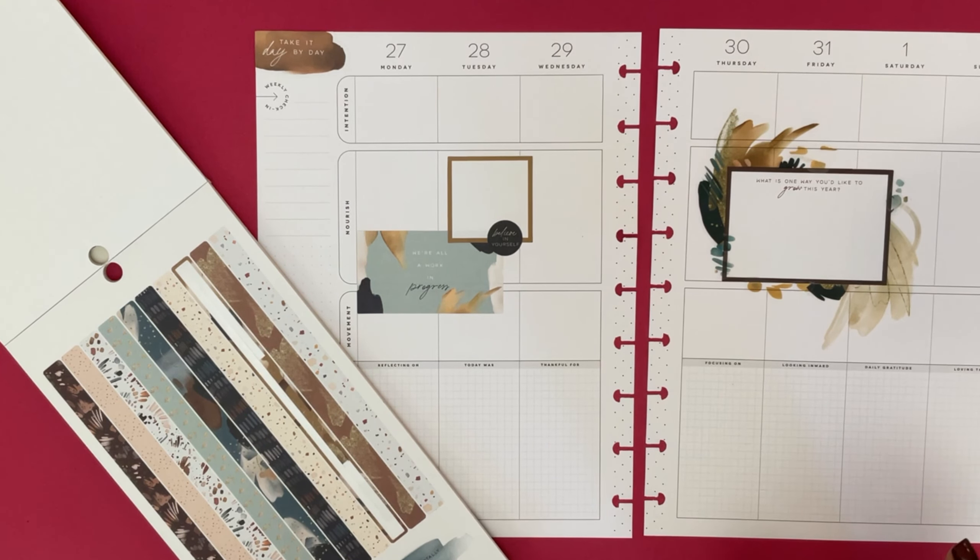So there it is - that is my spread in my wellness planner for the week of December 27 to January 2, 2022. Can you believe it? I hope you enjoyed this video. If you did, please consider liking it and perhaps even subscribing to see more videos like this. I hope to see you next time - keep living wildly free and happy planning. Bye!